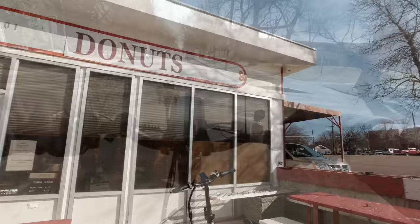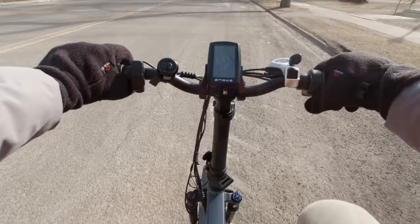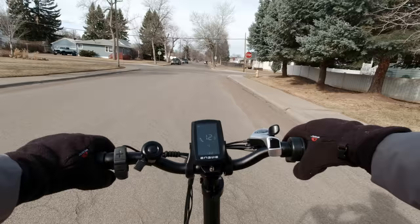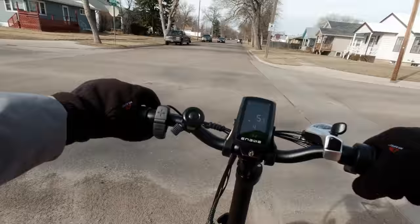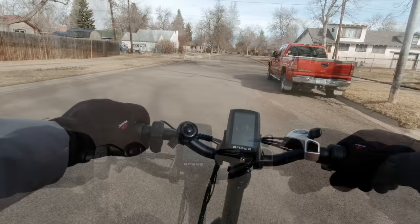I stopped at the donut shop — my camera was off when I went inside, but I scored fresh donuts. Going up a slight constant incline, I'm effortlessly cruising at about 17 to 18 mph. I've got 13 miles on the bike now, mostly in levels four and five, with a lot of throttle-only use including the hill climb and multiple speed test attempts. I've burned a lot of battery and I'm down to two bars.